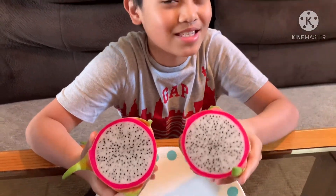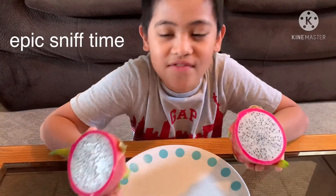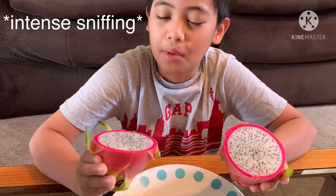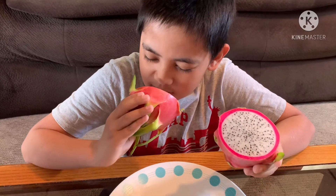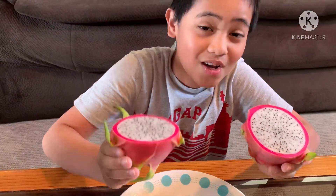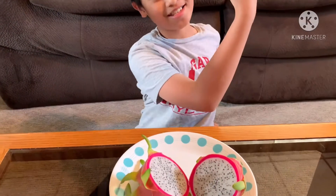Okay, let's smell it — intense sniffing. I don't really smell anything though. Yeah, I don't smell anything, so I'm gonna go get a spoon and let's see what it tastes like.